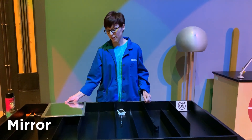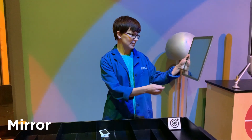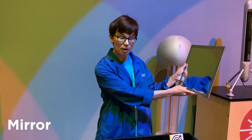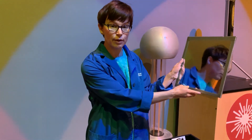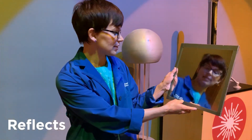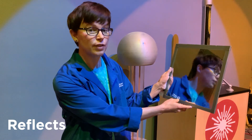I have a mirror right here with me today, and you probably have one of these pretty near to you right now in your house. When we talk about a mirror, we talk about something that light bounces off of, and the word we use for that is that the light reflects. That's why when we look in the mirror, we talk about our reflection.